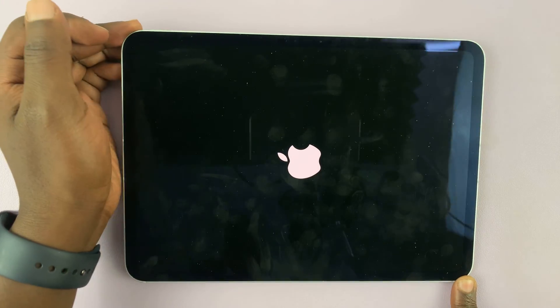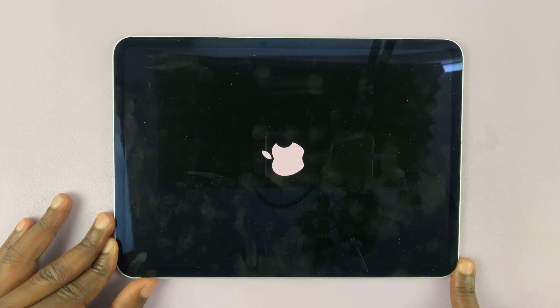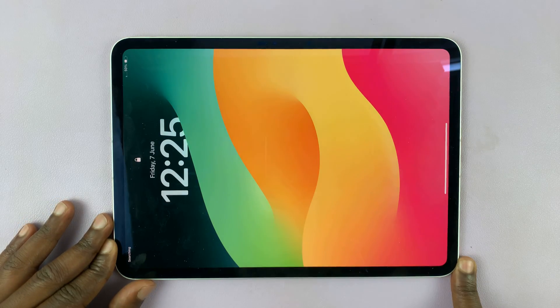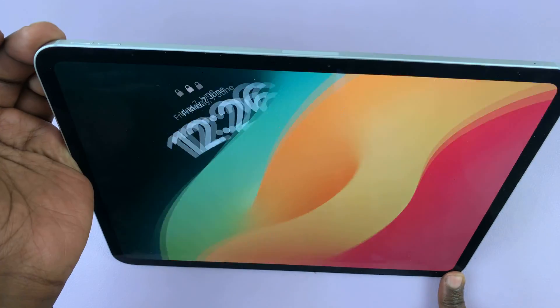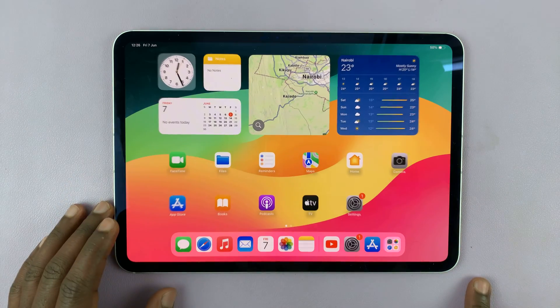And that's basically how to force restart your M4 iPad Pro. Thanks for watching. Comments and questions down below, and good luck.